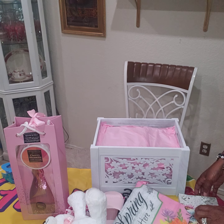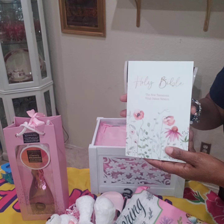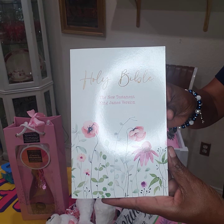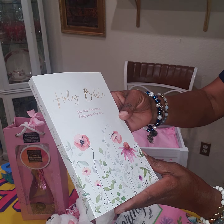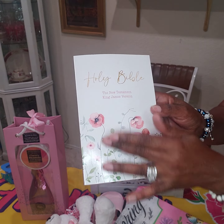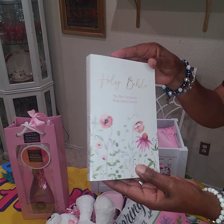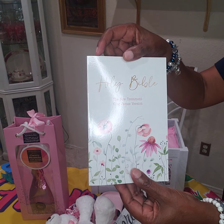I always say check the book section at your Dollar Tree. I found a nice, beautiful Holy Bible — the New Testament, King James — at the Dollar Tree. I love the pretty colors in the book, so I'm going to be using that as well.